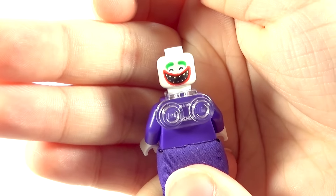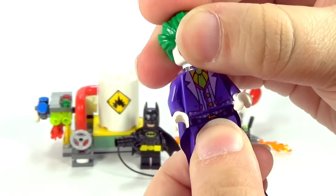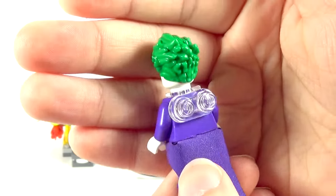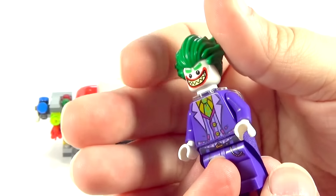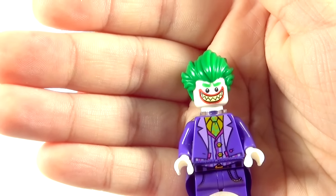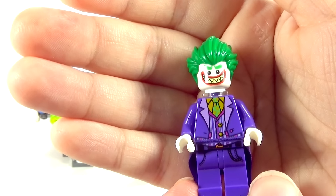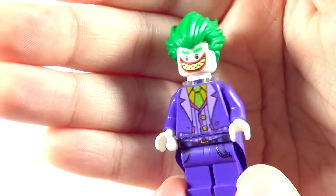He does have a double-sided face, which I think is great. What do you guys think about this version of Joker in general — like this hair piece and everything? It's very different than previous Lego Jokers. What do you guys think about this one? And do you want me to do a full Joker minifigure collection? I'll have to check, but I think I have every version. Let me know in the comments if you guys want to see that. Do you want to see a Joker minifigure collection? If you do, I will try and do that for you guys.